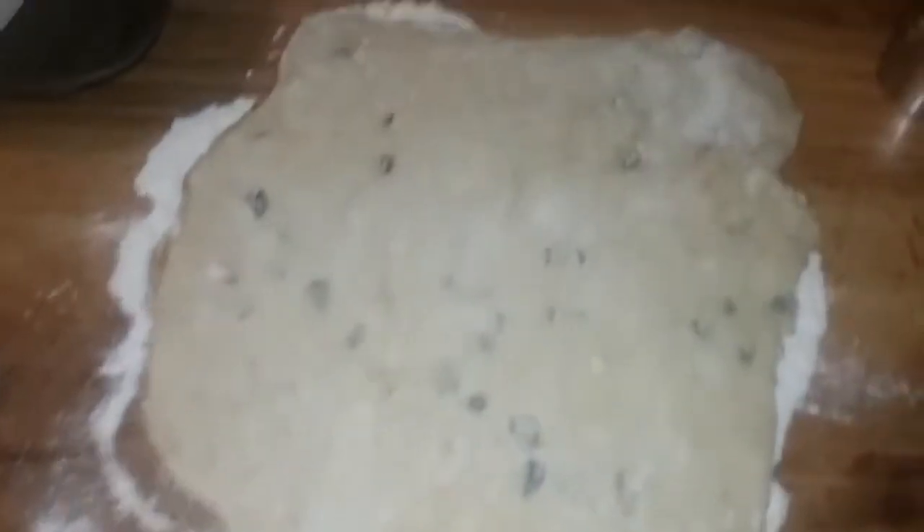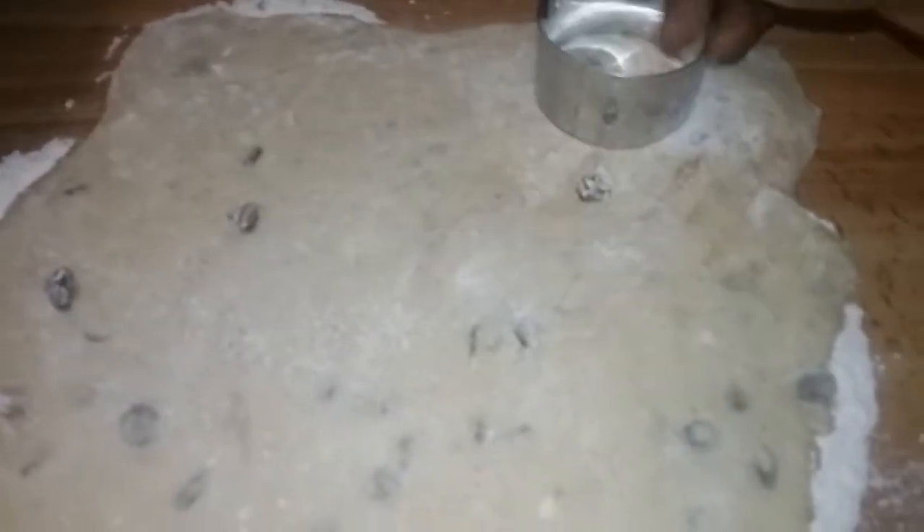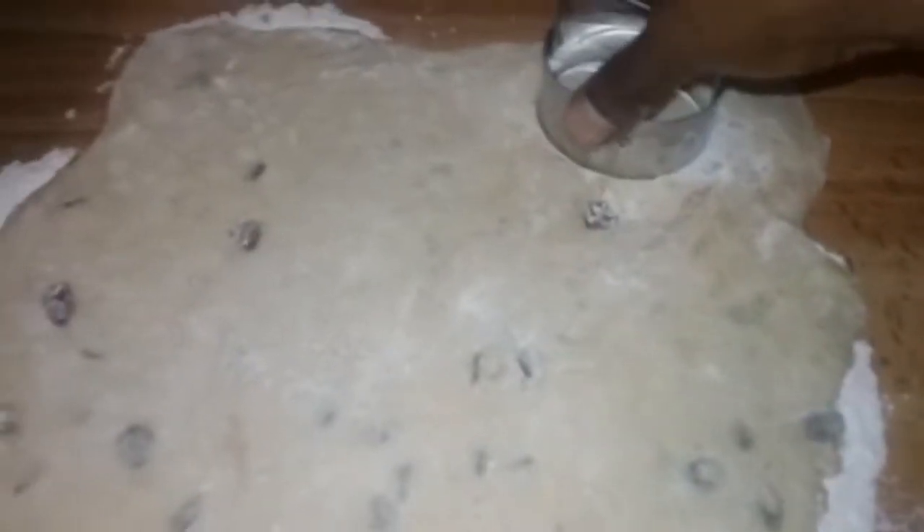My baking dish is ready — put some oil on it. This is my dough. I have my cookie cutter, let's roll this out and get these cookies going. I didn't roll this out too thin — I want a little chunkiness to my cookies. I'm gonna go ahead and cut these out.